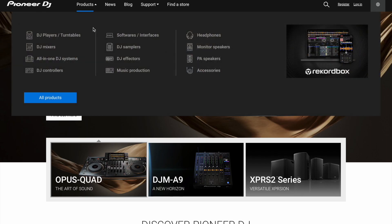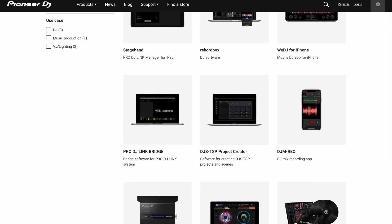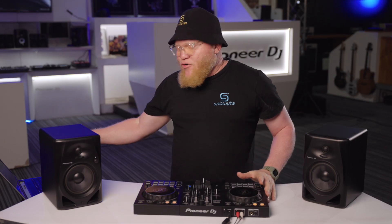To download the free Rekordbox software you go to the Pioneer DJ website. Now that we've connected our DDJ400 to our speakers and our Rekordbox is on, we can start making music.